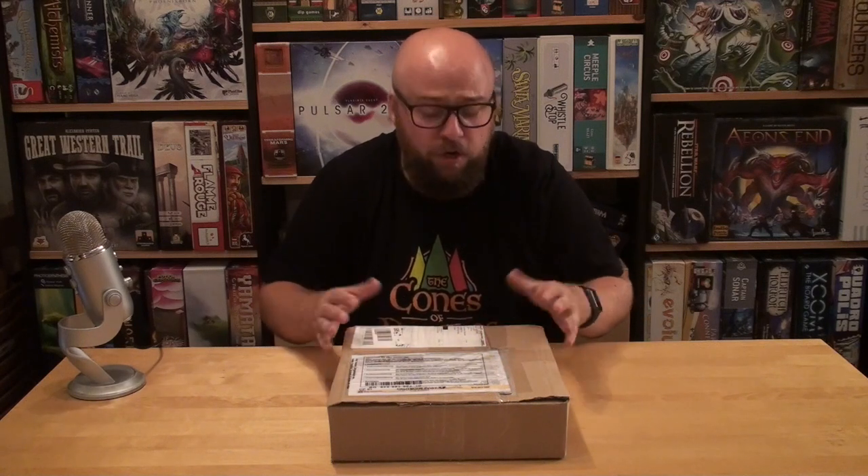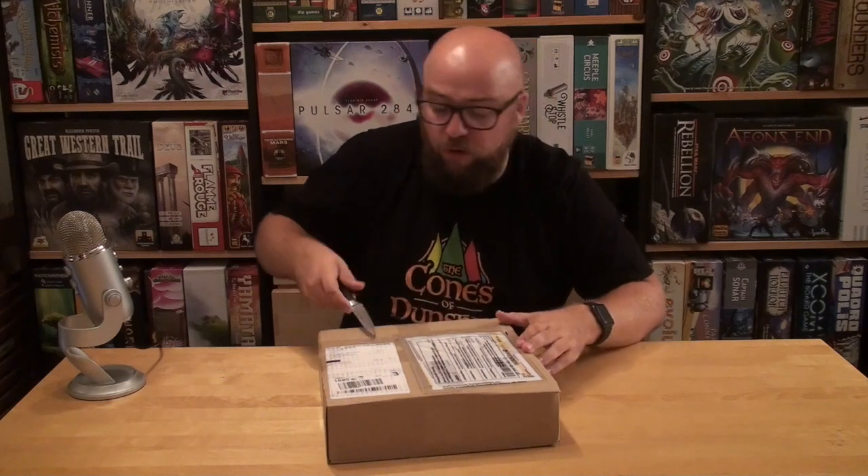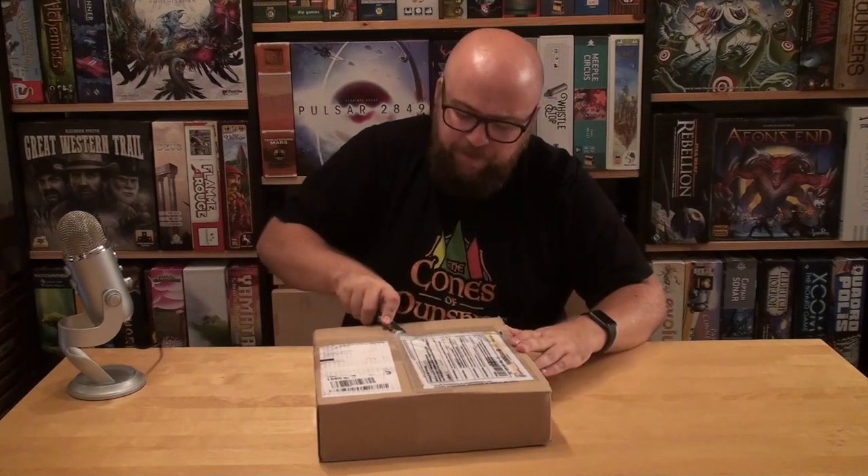The only thing I wanna say — there was no tracking for this package, which is usually kind of strange with Kickstarters. Usually I get tracking, but for this one I just got an email saying you can pick up the parcel now. I think I bought the deluxe edition or something, I do not remember, but I think I probably did something like that.